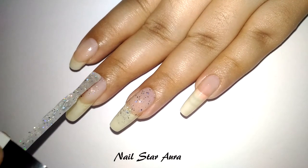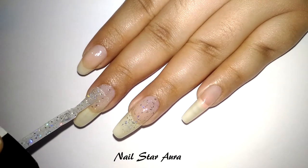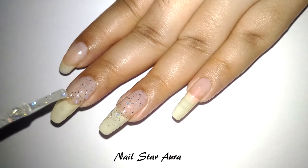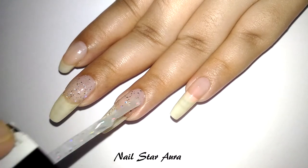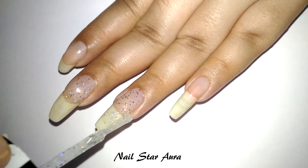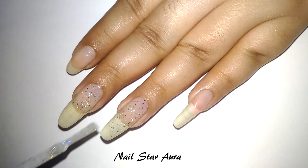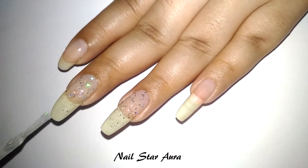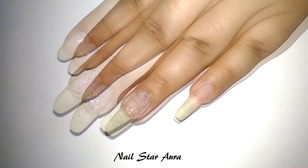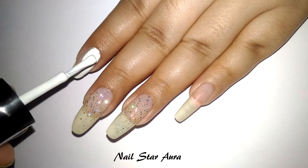I'm starting the design by applying two coats of Wet and Wild holographic top coat on the middle two nails. I'm mainly focusing on the top of the nails because the bottom will be a French design and will be covered. Next, I'm applying two coats of white nail polish on my other two nails — on my pinky and on my ring finger.